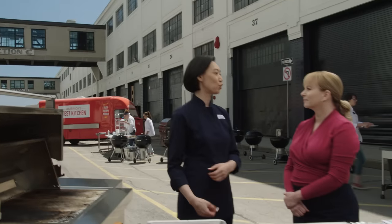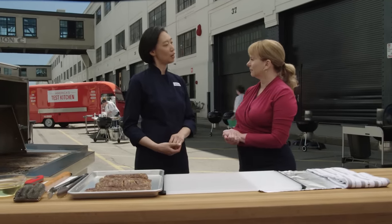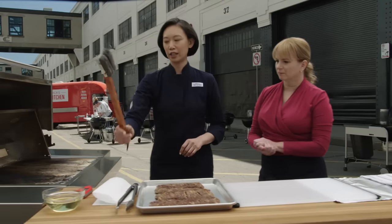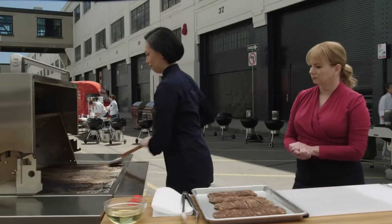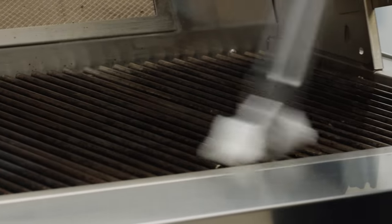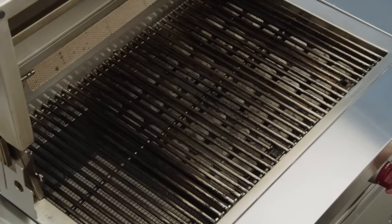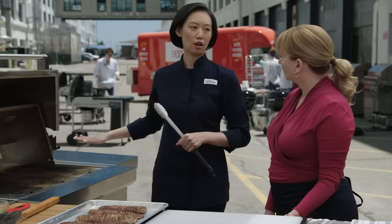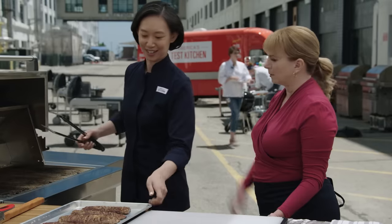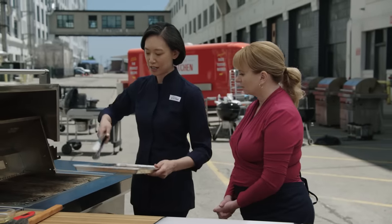I've had this grill preheating with all the burners on high for about 15 minutes now, and we're ready to get started. Good and hot. I'm going to first clean the grill, then apply a little bit of oil and give those grates a quick wipe. I'm just going to turn off this burner — we don't really need all of them going at this point, and that cool side will be useful later. But the others are still on high, so let's get these steaks on there.